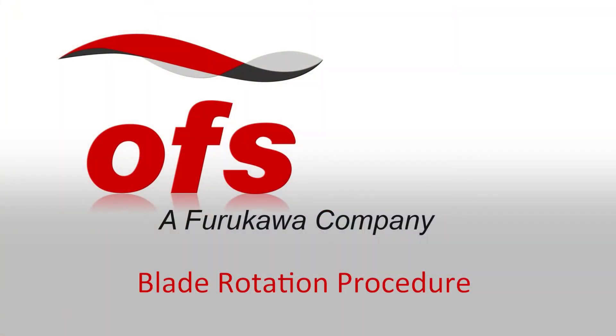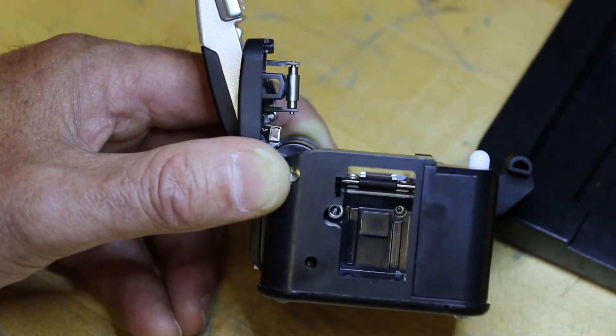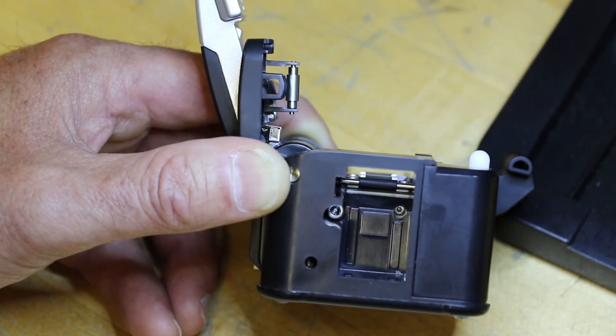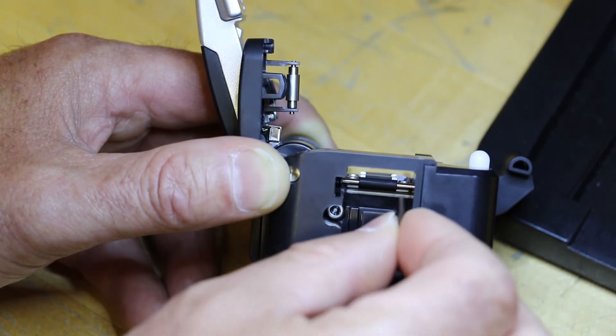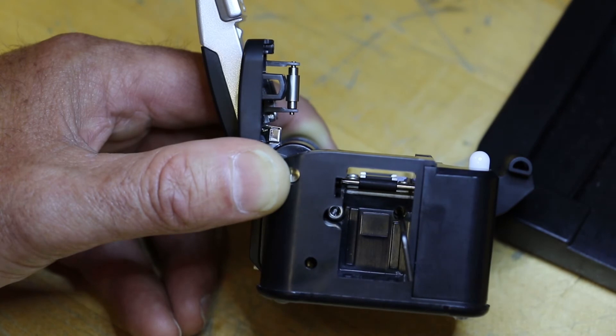Blade Rotation Procedure. Remove the waist bend from the unit. Locate the blade set screw and loosen it with a 1.5 mm hex wrench.